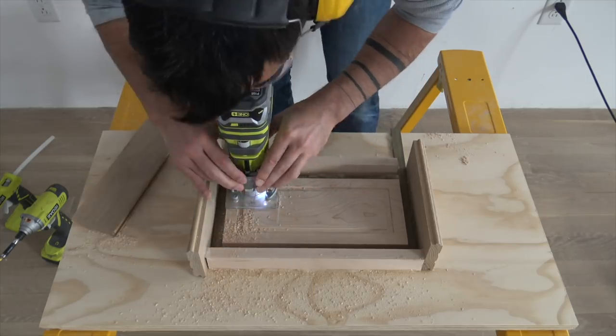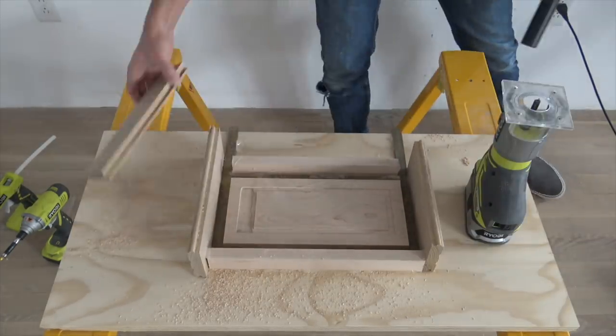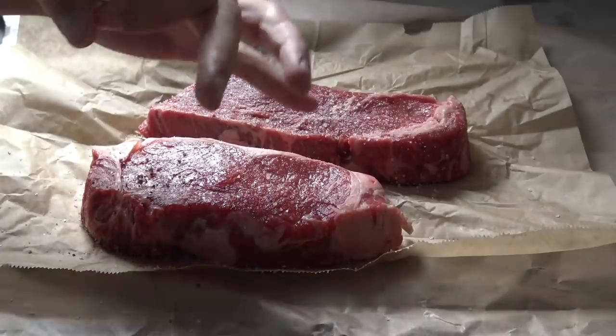This was just a simple demo, but by setting up more complicated fences you could make more complicated shapes and do just about everything you could do with a CNC machine, by hand.